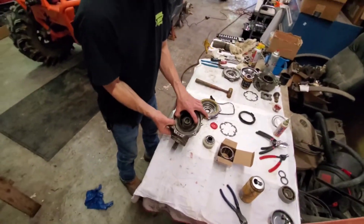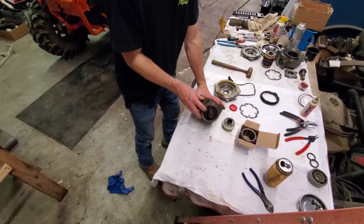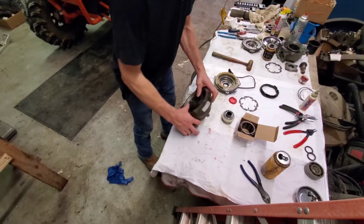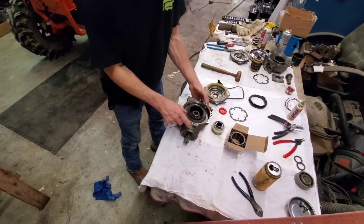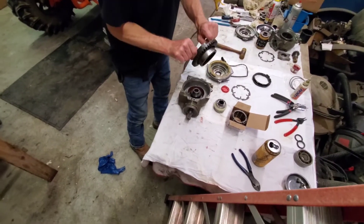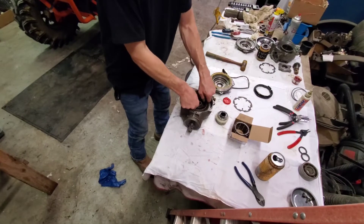All right, so we're going to go ahead and reassemble. This is the rebuild of the Ranger 900 front diff. We put new bearings and seals in here, and we've got new bearings and seals here. We've already stuck one of them down in there, and here's the ring gear — that goes down first.